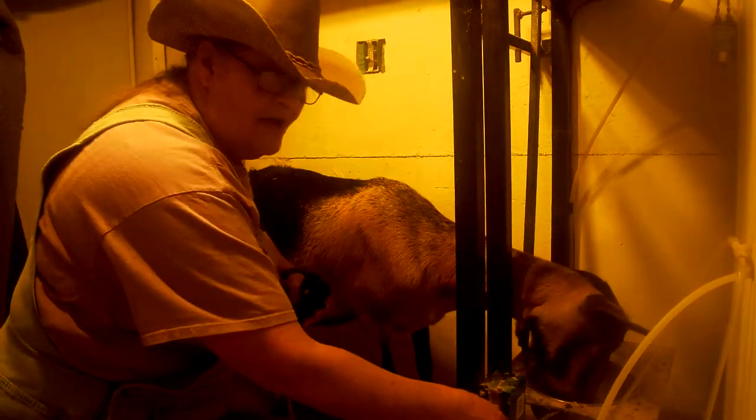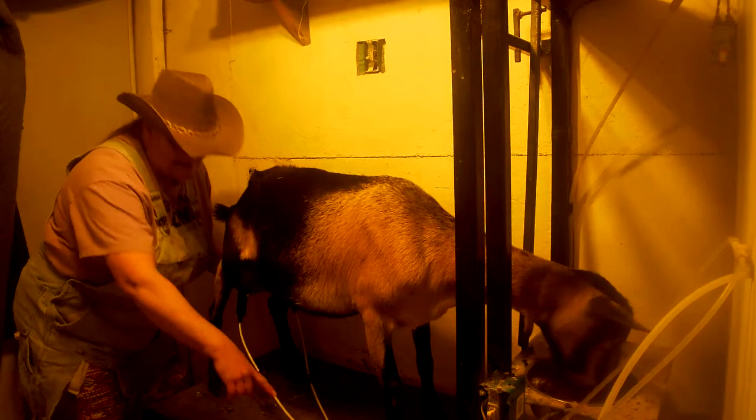We turn on our system and hook it up, right like that. And you can see that milk flowing right through there. Now let me show you the rest of this. This is great — you can see right there how that milk is going in there.